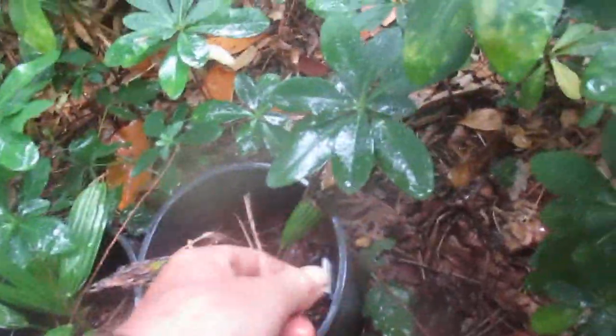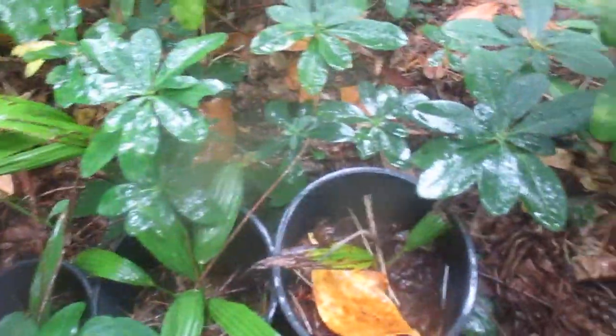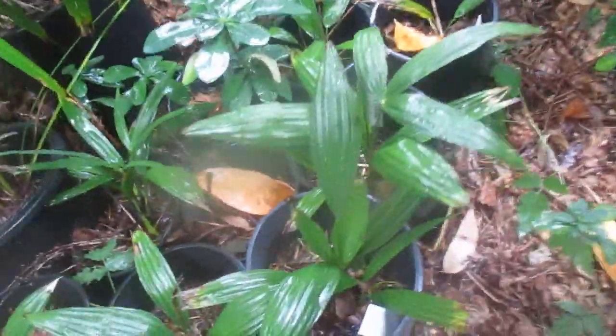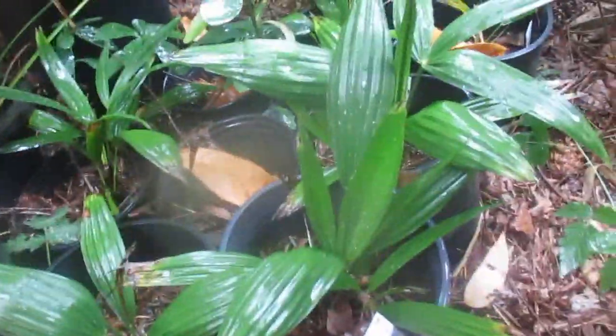This is Bulgarian cross nanoteel. So takeheel cross fortunei. And these ones here are waggy cross Bulgarian right there — Trachycarpus wagnerianus. And these ones are takeheel cross fortunei and nanoteel cross fortunei, or nanoteel cross Bulgarian fortunei.